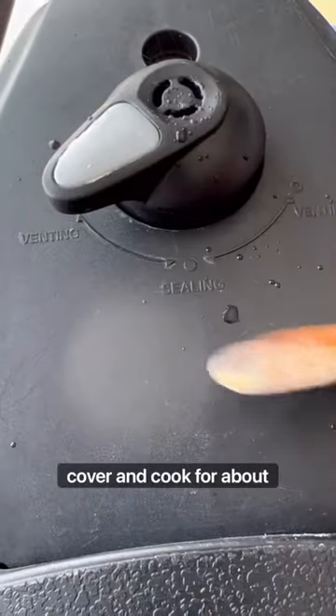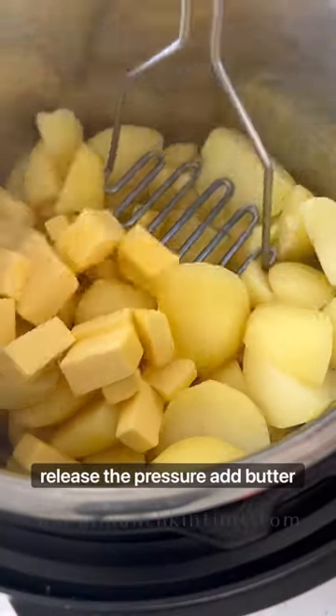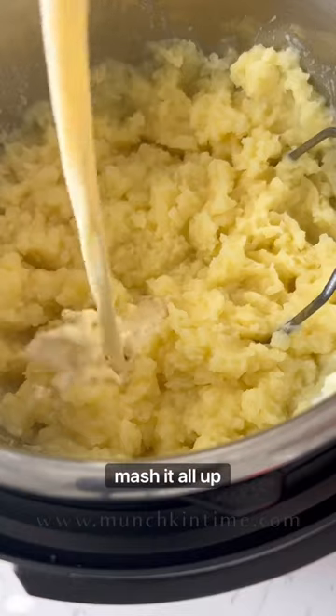Cover and cook for about 10 minutes. Release the pressure, then add butter and mash it all up.